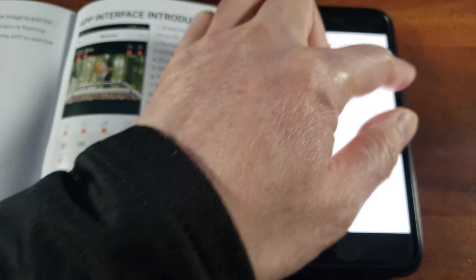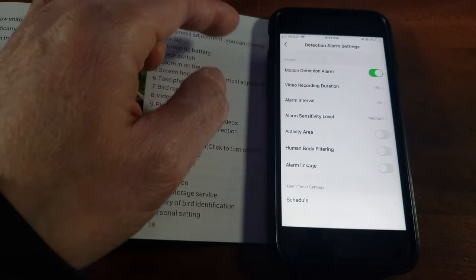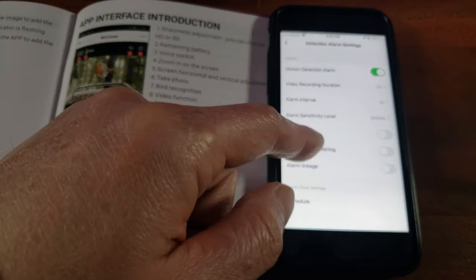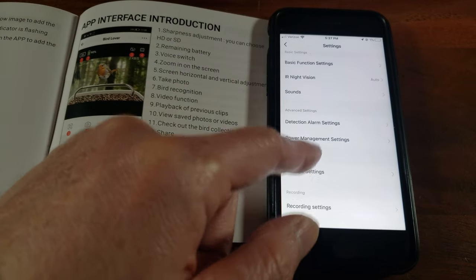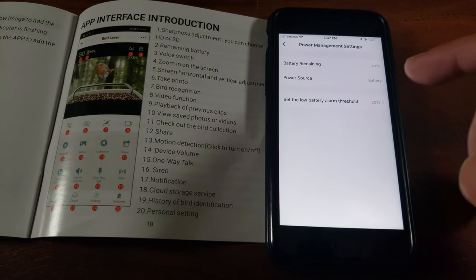Under detection alarm settings you have intervals and duration — all the way up to 120 seconds, which is two minutes, that's a bit too long. You have alarm intervals, alarm sensitivity, sensitivity, and activity area settings. You can even schedule it — that's very cool.